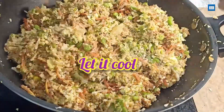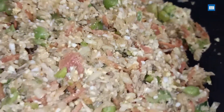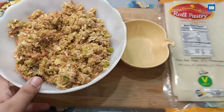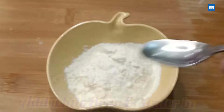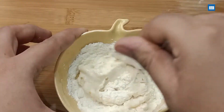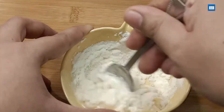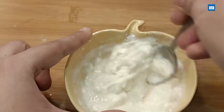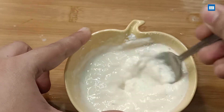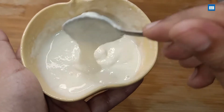Mix everything well and let it cool down completely. Then we will prepare the paste — add a little oil and mix it well to make a smooth paste with no lumps. This paste is used as glue to seal the rolls. The paste is ready, and now we are going to roll.